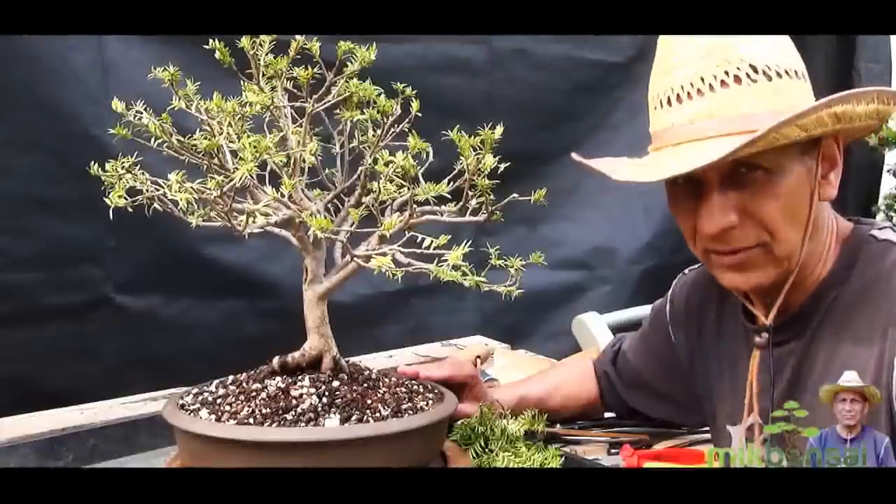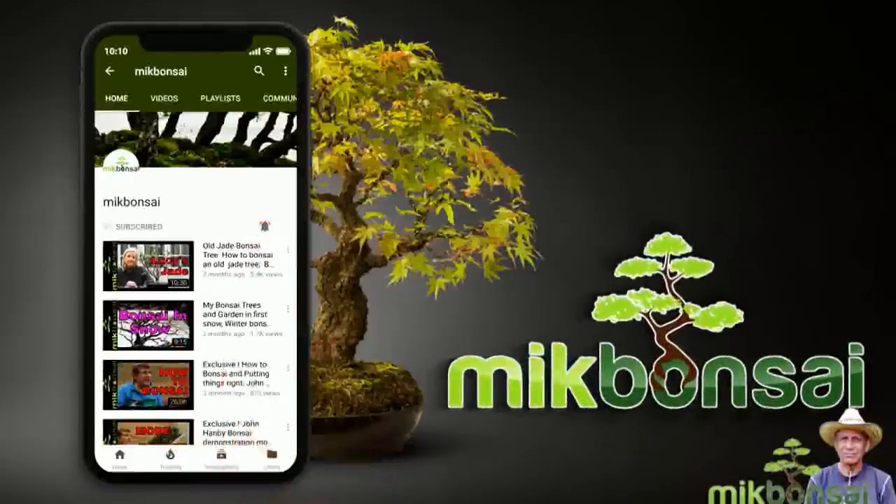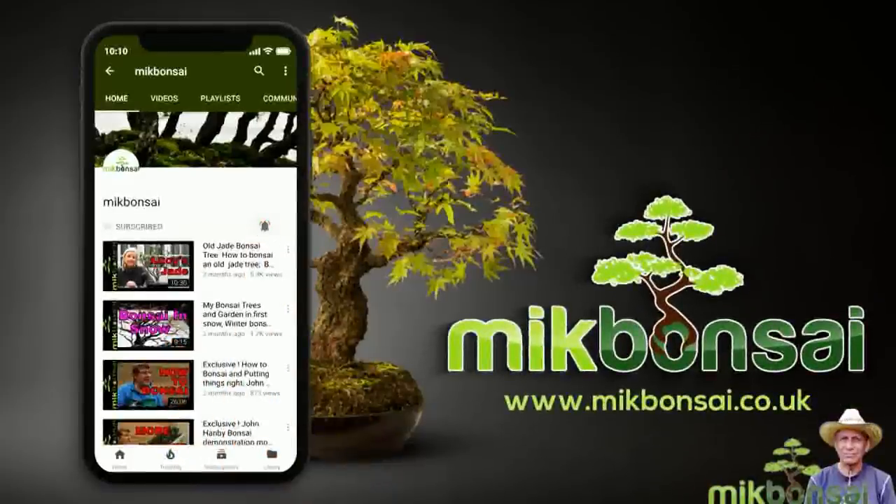Until the next time. Click the subscribe button and hit the bell icon to subscribe and receive notifications as I upload new videos.